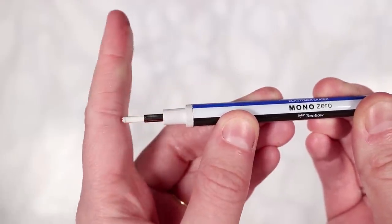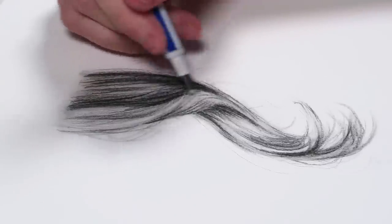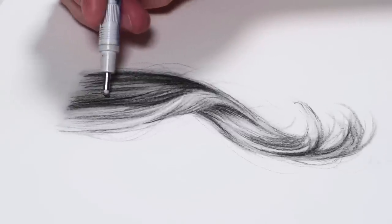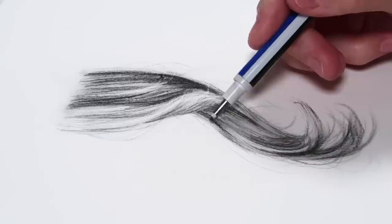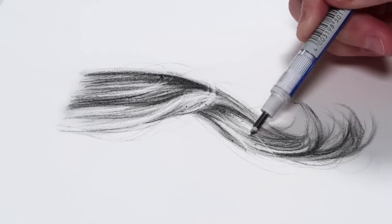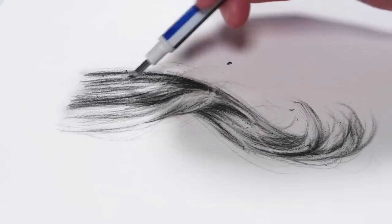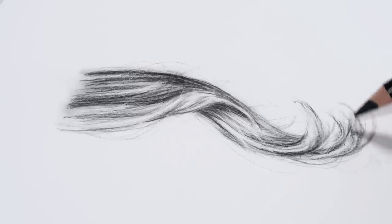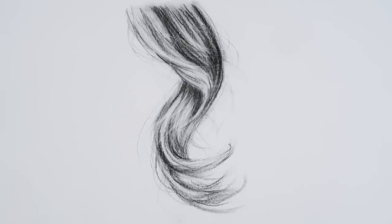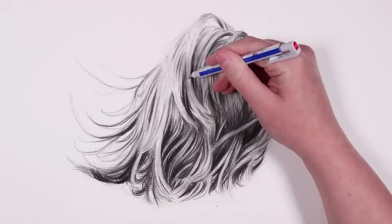Now for one of my favorite parts — adding highlights. This really brings the hair to life and makes it look realistic. I use a stick eraser, specifically the Tombow Mono eraser, which is great for getting in tiny details. I use it not only to add highlights but also to add in more flyaway hairs. All material links are in the description.